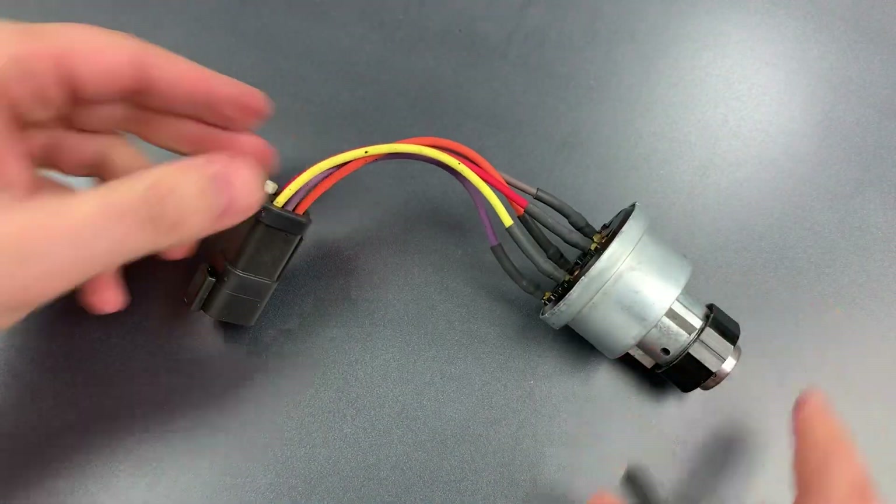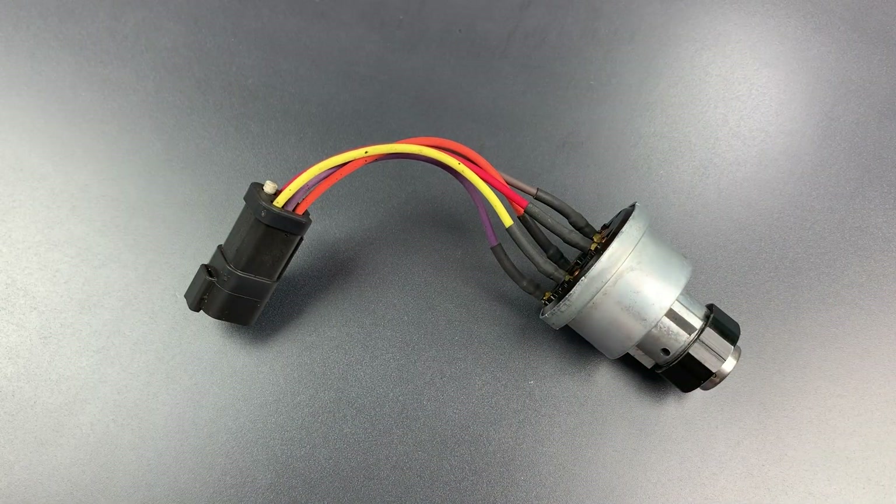Now as fast as that was, there is actually a far faster and easier way to operate this lock. You see, these Caterpillar machines are keyed alike.